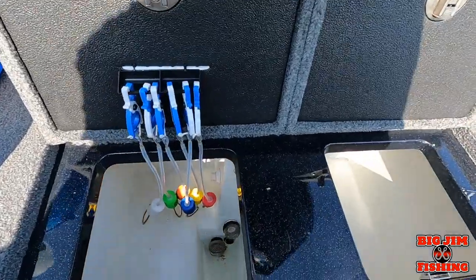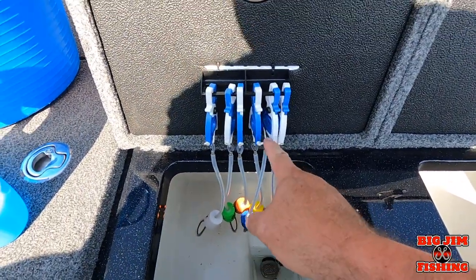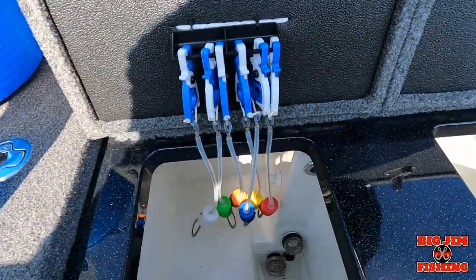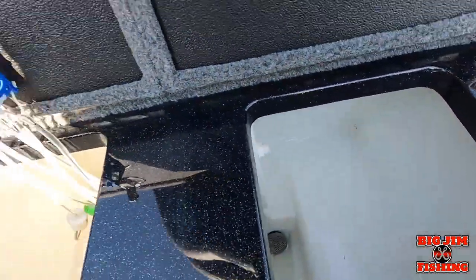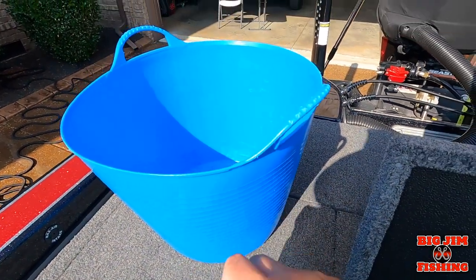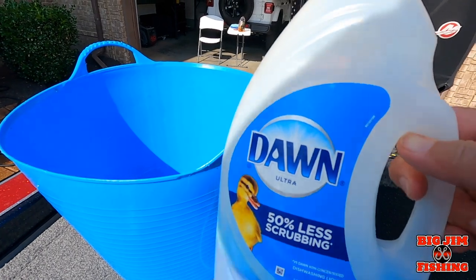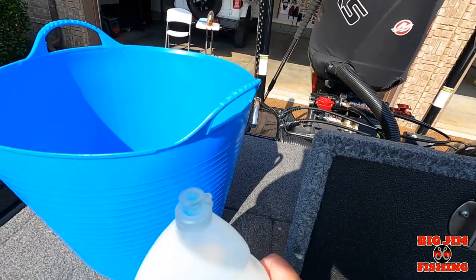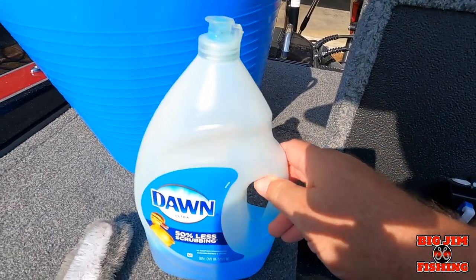All right guys, we're up in the boat. The first thing I'm going to do is remove my coal tags and put them in a bucket, then remove the screens and the plugs and put them in the bucket with just a little bit of Dawn soap. The reason why is because it is safe — no chemicals that would hurt anything.